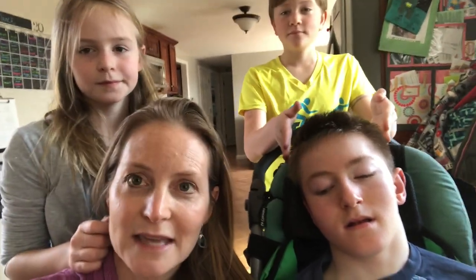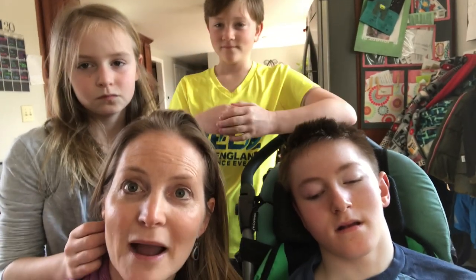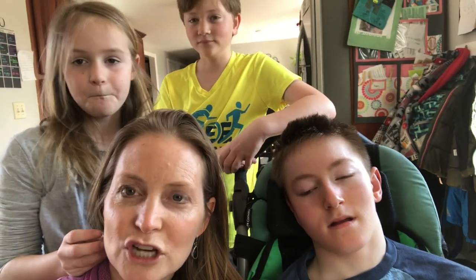Or in Kai's case, mindful rolling. I'll also be talking through how to be mindfully aware when you're rolling in a wheelchair. So here we go, we'll get ready.